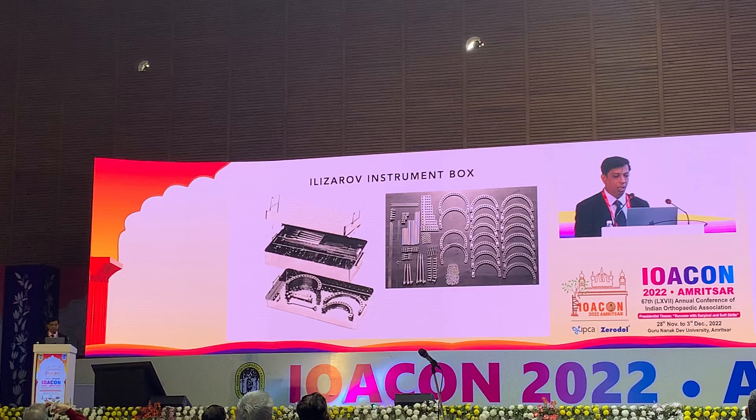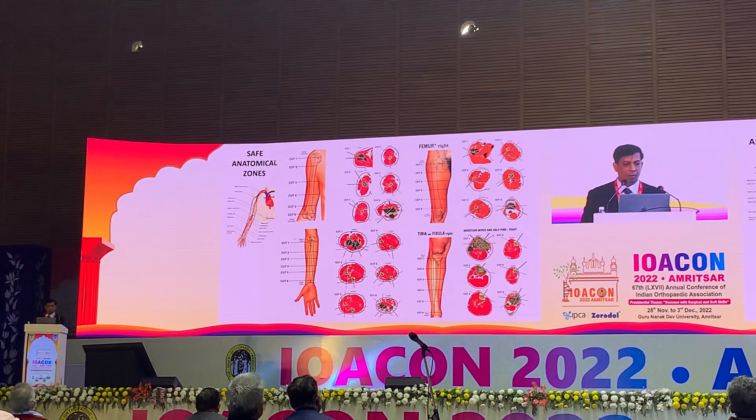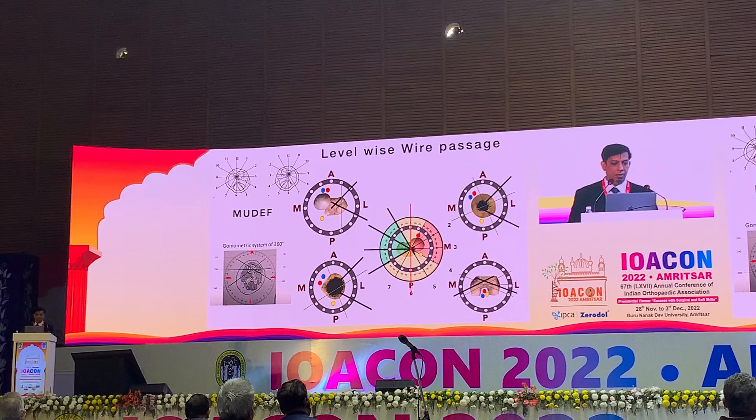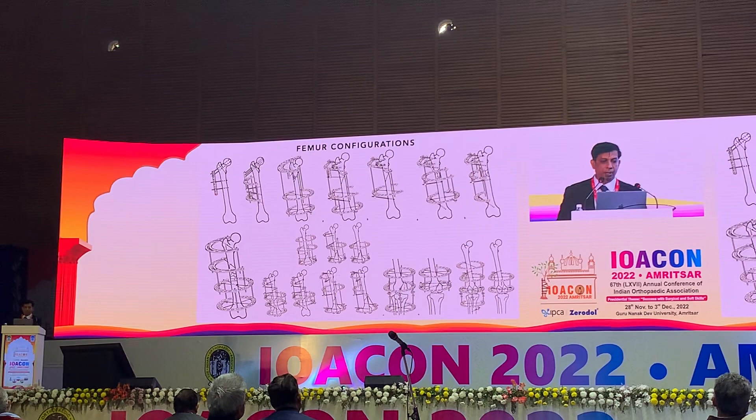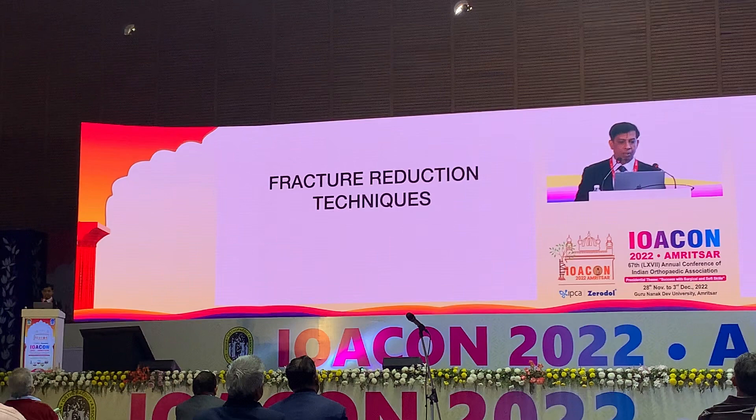We always keep the Ilizarov instrument set in our operation theatre, including rings and conversion components. Before using it, we must have knowledge of the safe anatomical zones, appropriate pin levels and wire depths. We must also know the Ilizarov configurations for different regions: shoulder and elbow, forearm and hand, femur, tibia, and foot and ankle — so we can apply it correctly in all cases.